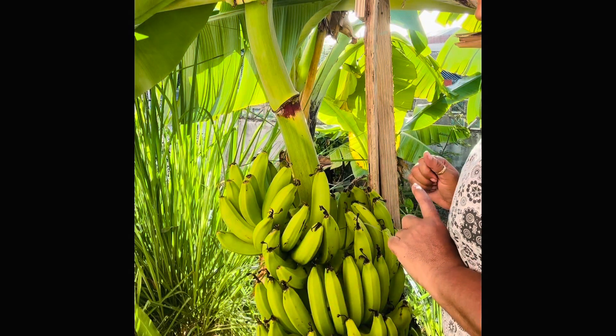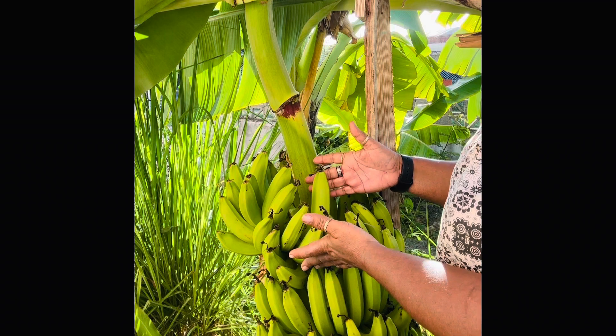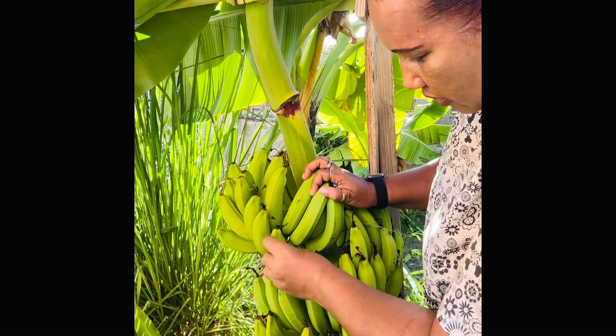You see this bunch of banana here — each hand has over 20 something fingers. So let's count: two, four, six...